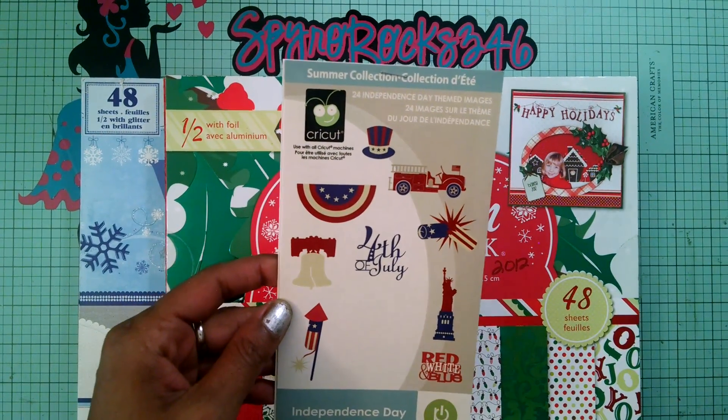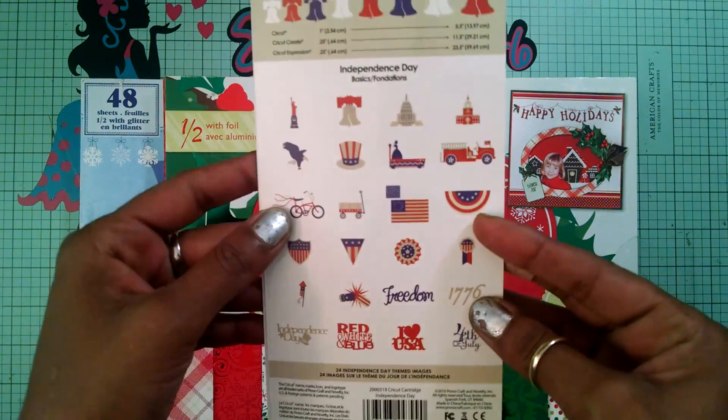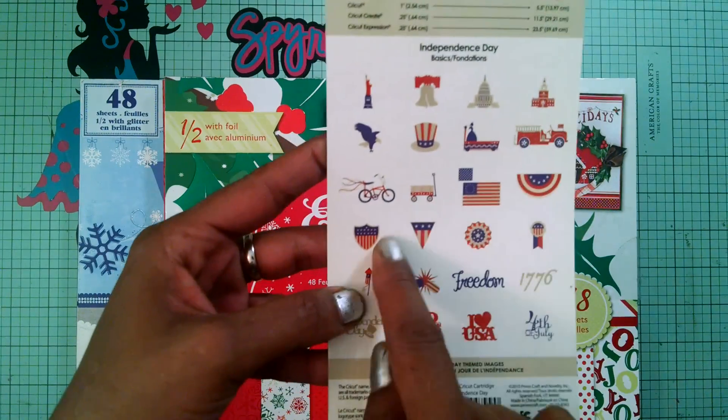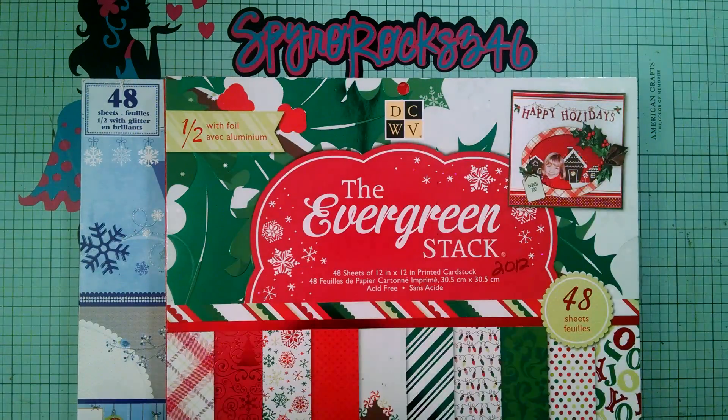It has a hat, it has the fire truck, it's got fireworks, it's got the Statue of Liberty — it is so awesome. These are all the cuts that you get, and my cuts that I'm using today are this banner and this eagle.